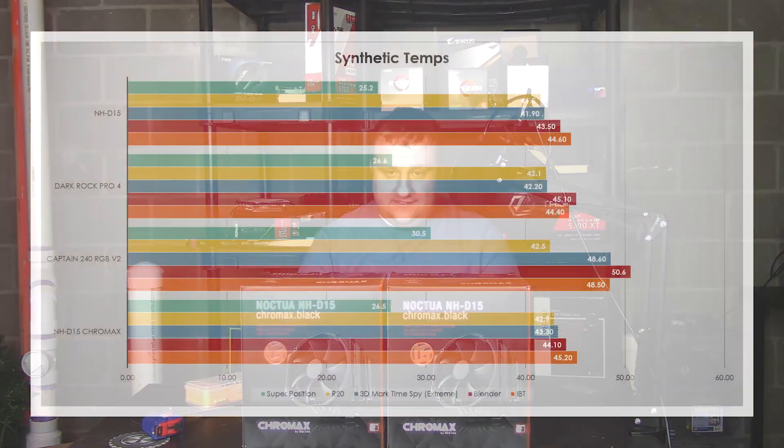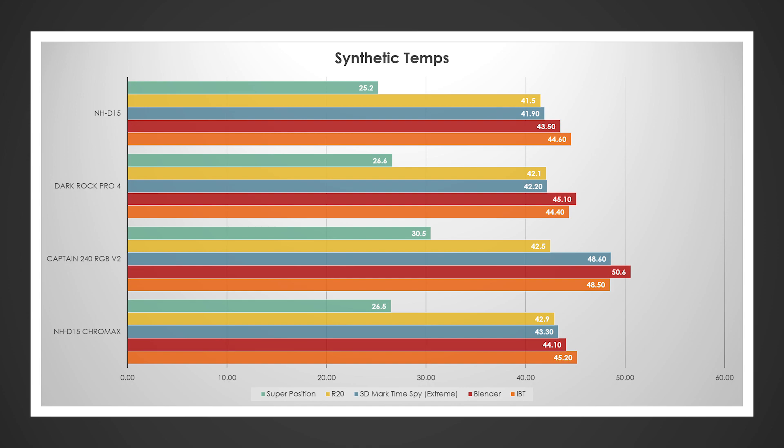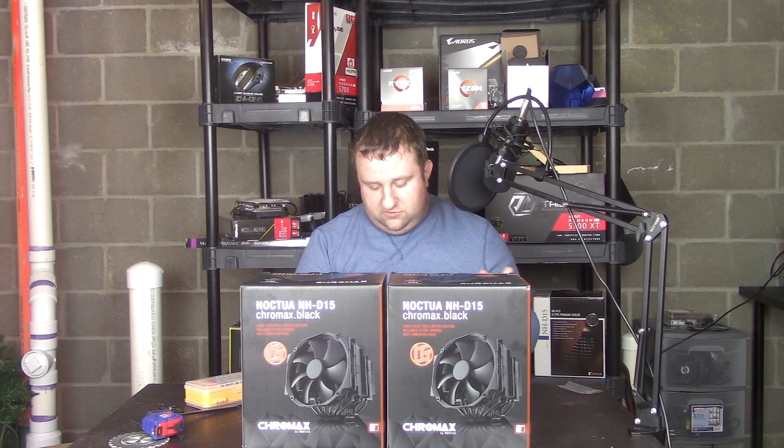Looking at synthetic tests, we have the NHD15, the Dark Rock Pro 4, the Captain 240 RGB, and the NHD15 Chrome X. Performance pretty much fell a little bit short in some areas against its NHD15 brother, the original. Basically it was running almost on par with the Dark Rock Pro 4 in a lot of tests — going from half a degree to a degree off — and actually won one of the tests as well.